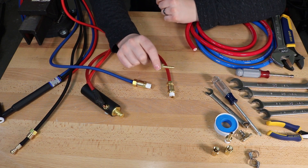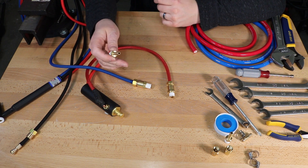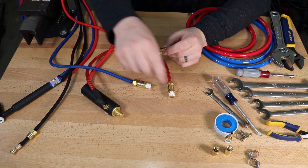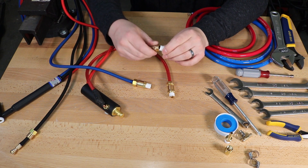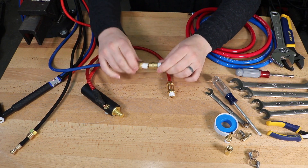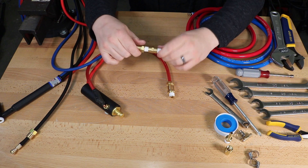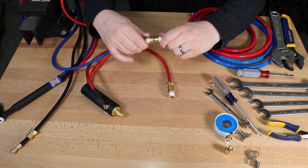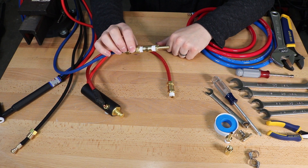Next I need to adapt it to a barb fitting to go to that hose, which gives a little extra length and is the easiest way. I'm using a barb fitting with a male pipe thread along with a union since that's what the plumbing supply had, but I'll put a link to one that connects it directly if you want to order online. Thread those together and once tightened I'll be able to connect it to the hose.